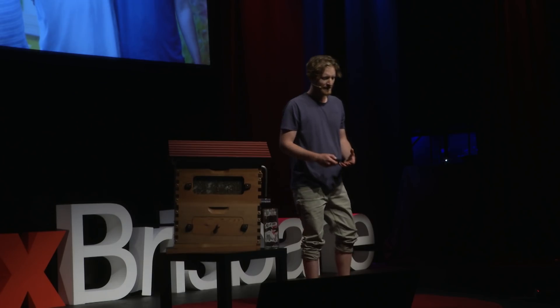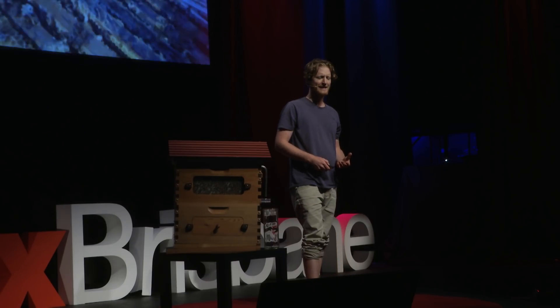My grandfather keeps bees, and my father keeps bees, and my brothers, uncles, cousins, and now my sisters. Harvesting honey has always been a real labour of love.